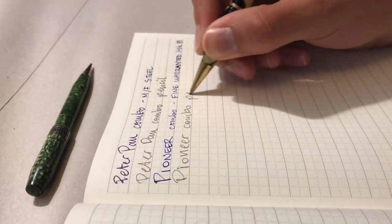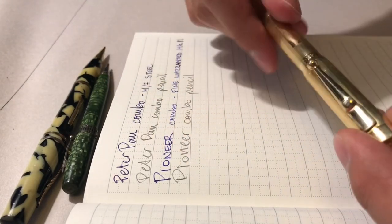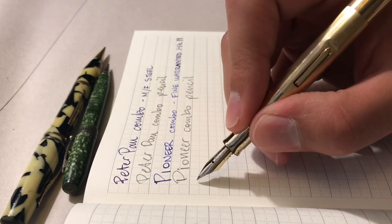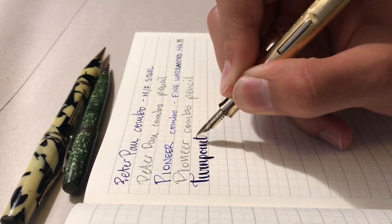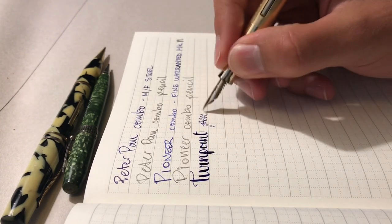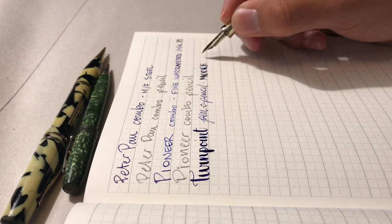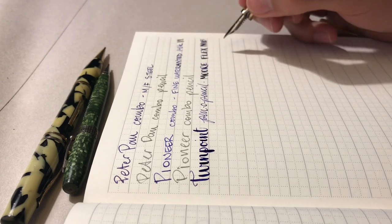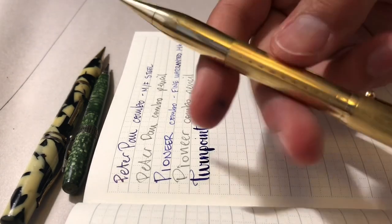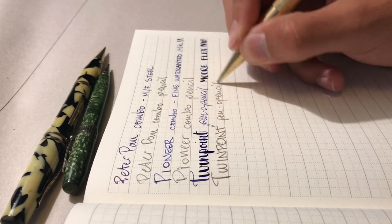Finally, the Twin Point, using that super fun More nib. This is probably one of my favorite flexible nibs in my collection — it's super fine when you don't flex it, but when you do, you can get up to about a double broad nib width, which I think is really nice. Especially compared to that super crazy flex nib, the pencil is somewhat unremarkable but definitely functional.